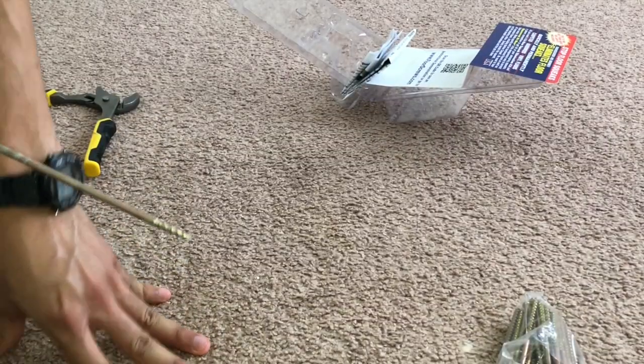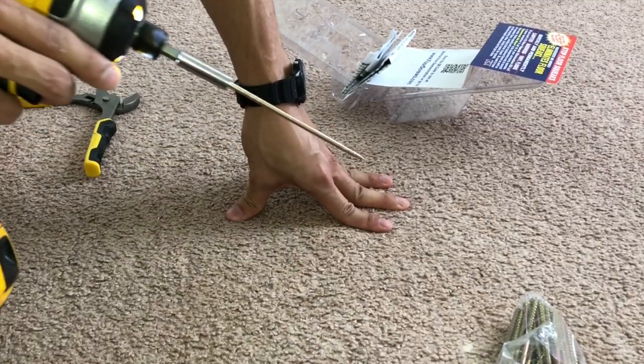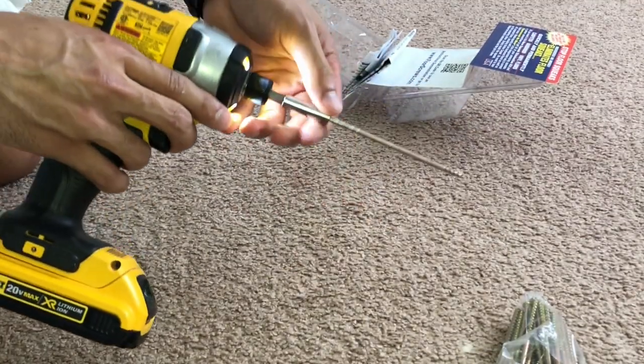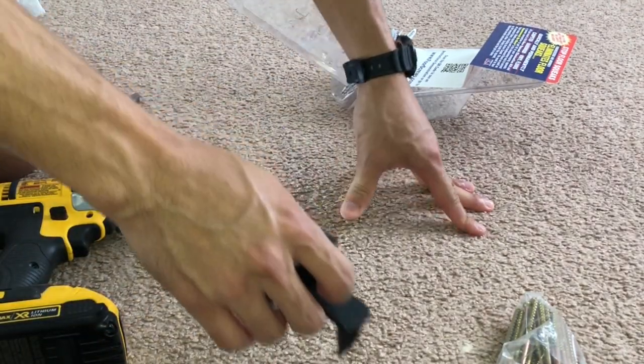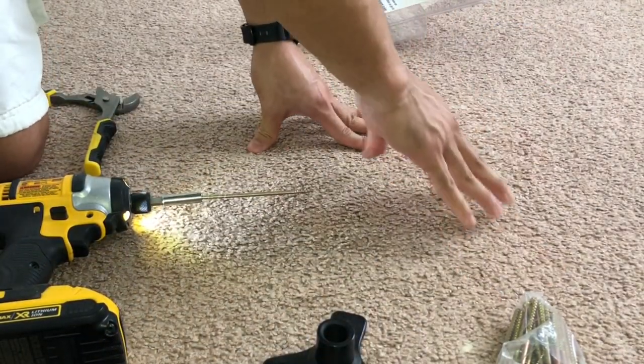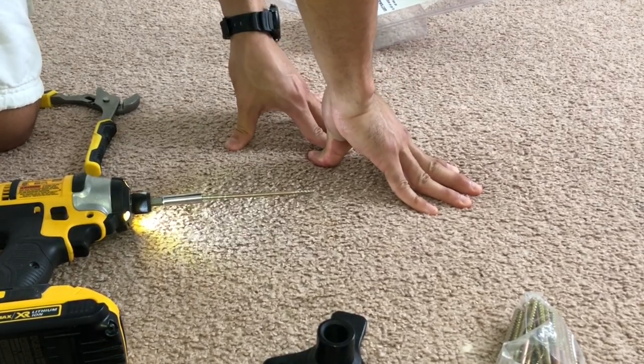Now I have a nice quiet floor and no more squeaking. Here's what the floor sounded like before I used this awesome kit — you can hear how squeaky it is just by me pushing down on it with my hand, and now I don't have this issue anymore. You can use this kit as needed in as many areas as you need to drill to try to quiet down your floorboards.